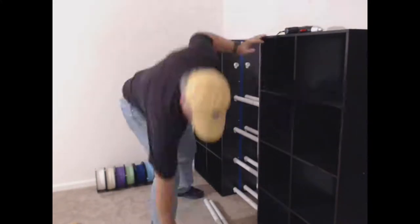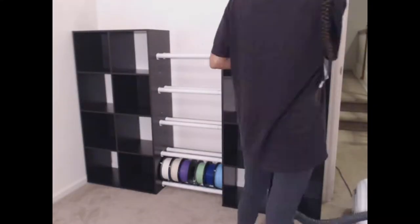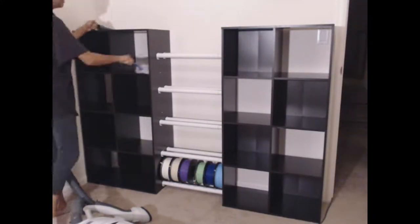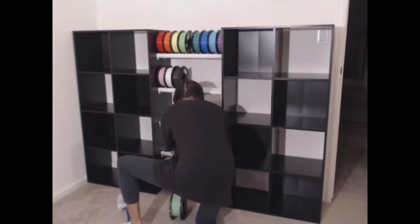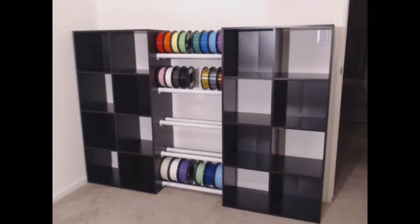A jig can also be used for accuracy of repeatable actions. The shelves came with backs you could use to cover some of the shelf holes. We staggered them and left the shelf holes where the light switch and outlet were. The jig worked great and installing the racks went smoothly. We put all the filament I had on the racks and we were so happy with how it turned out.